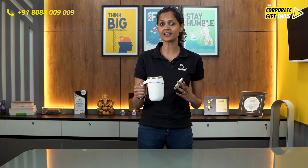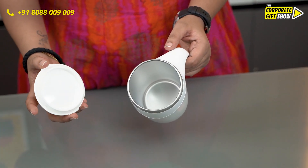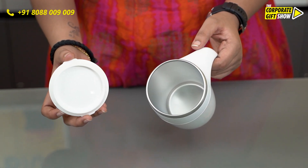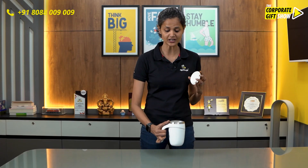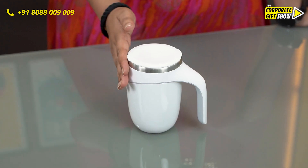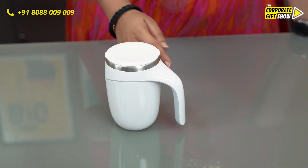The lid and the mug ensure that your liquids are going to stay hot for up to four hours. It's got a BPA-free material and stainless steel on the inside, and there is suction at the bottom — the suction is actually really strong.